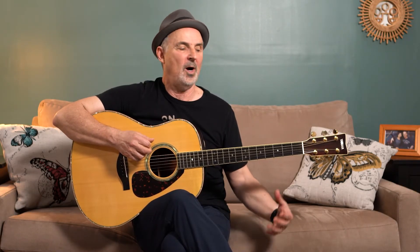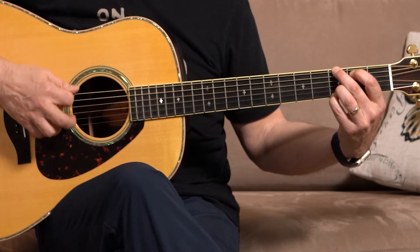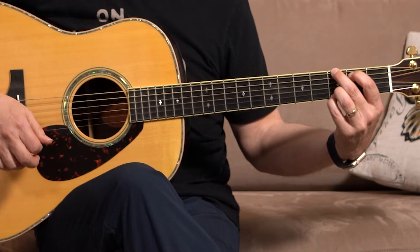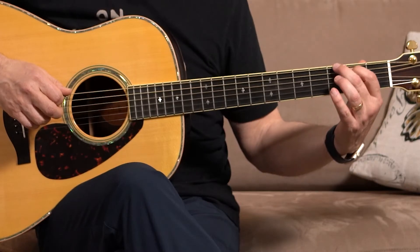Press down and release. Going faster. Go — one, two, three. Press down and shake it out. Go — one, two, three.